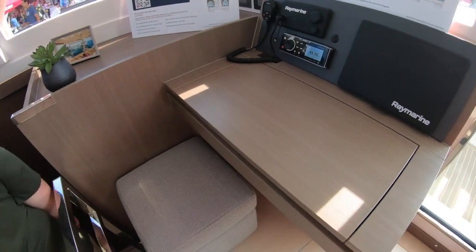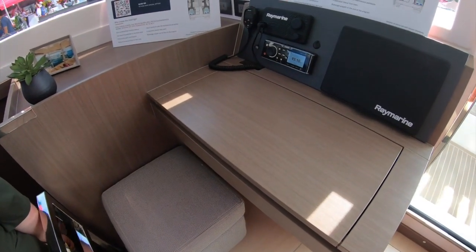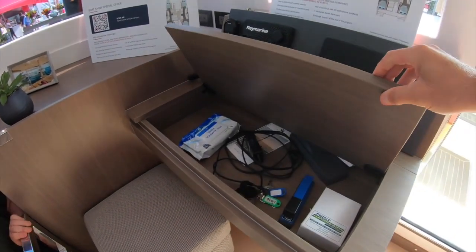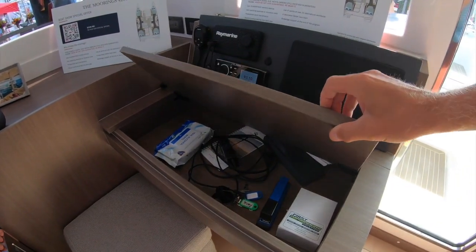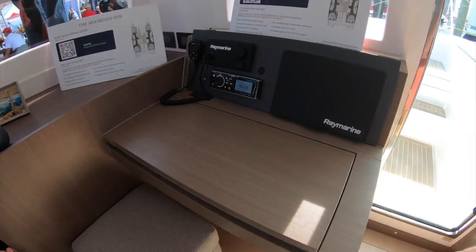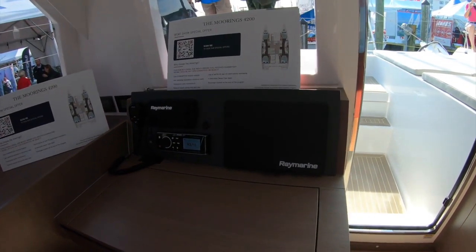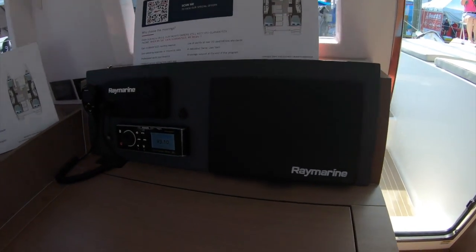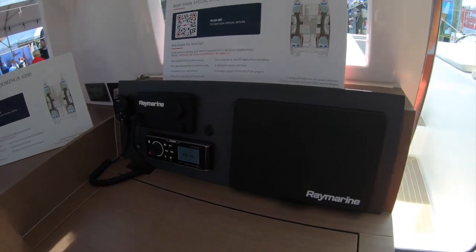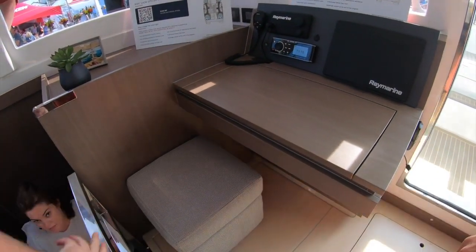Here we have the nav station. I don't even know why they put these things on here anymore when you have an iPad for planning. To me it's just not a very good use of space, especially with the redundancy of instruments — I guess if one goes out it's nice, but these things are pretty expensive and this is some valuable space right here.